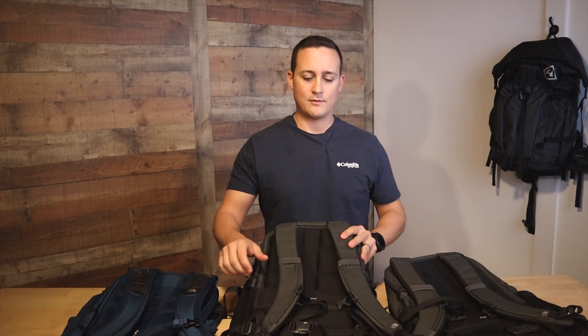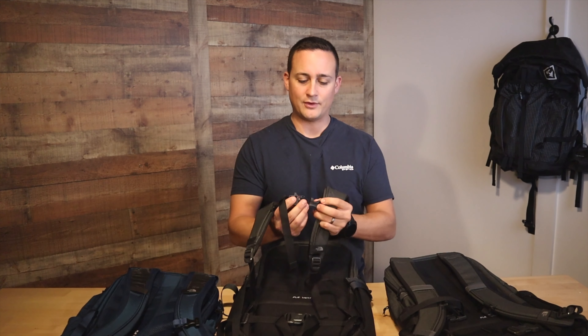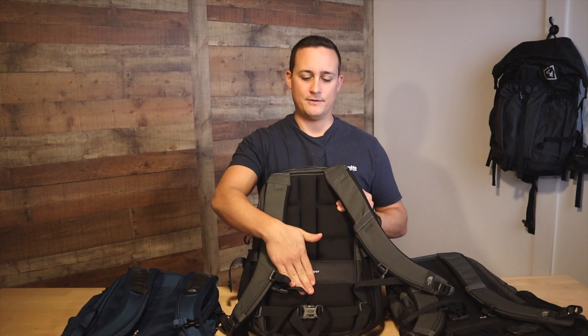Each of these packs offers removable hip belts, comfortable sternum straps that also have a whistle, padded shoulders, padded back, and a channel down the middle for airflow. They're very comfortable to wear — with a little bit of weight, you won't even feel like you're wearing anything.